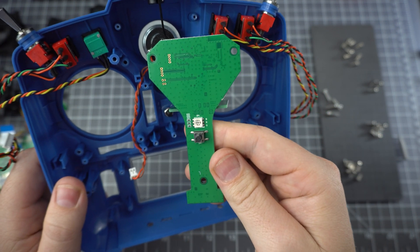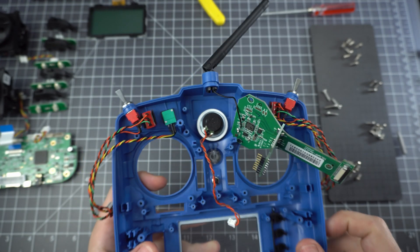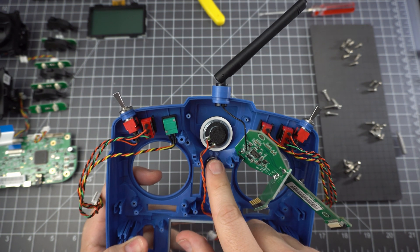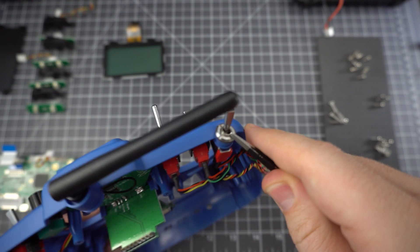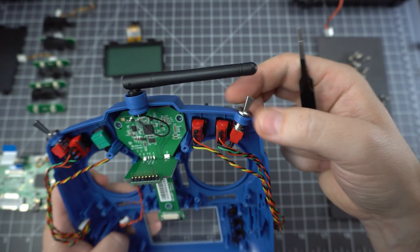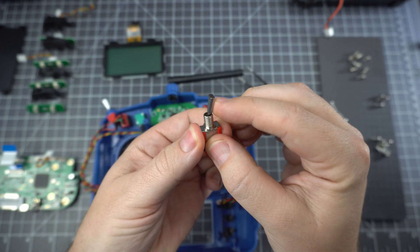I couldn't get the RF board out because the antenna is already soldered on there. The speaker is taped in, so if you want to paint the shell you're going to have a bit of a hard time removing all the components. Removing the switch is pretty easy — just twist and unscrew.